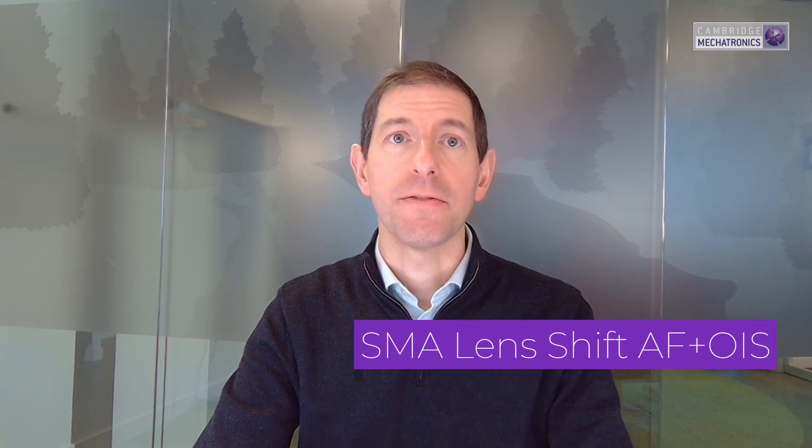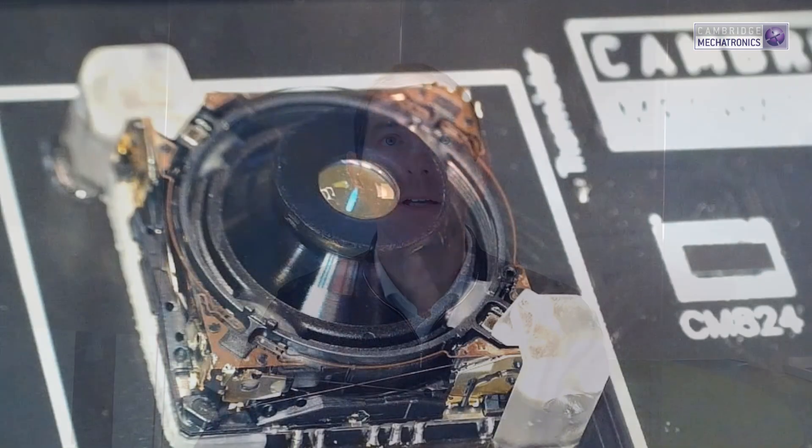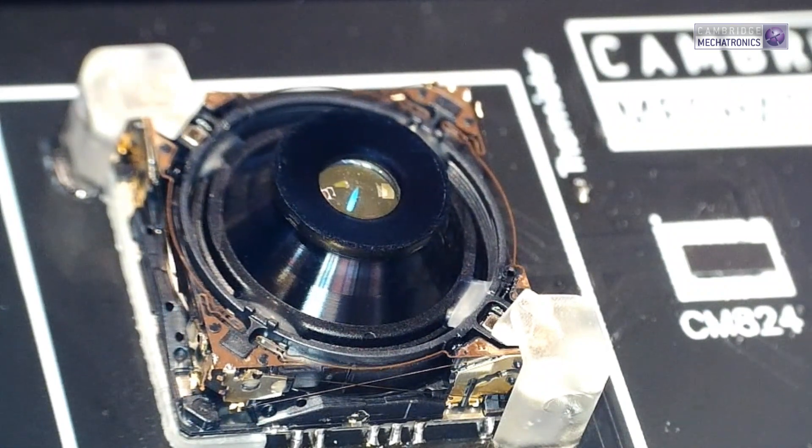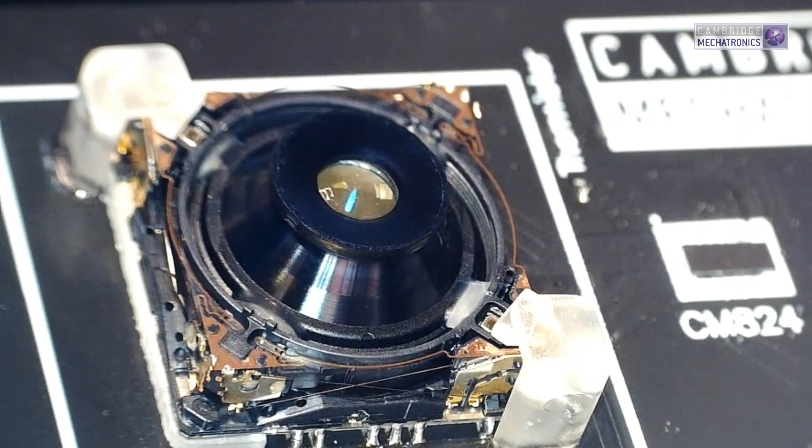Our SMA LensShift AF Plus OIS technology is a single actuator that provides both autofocus and lens shift optical image stabilization. The autofocus capability is typically from infinity to 10cm and the OIS is capable of suppressing handshakes of about 1 degree. This actuator can carry heavy lenses and provides connections for variable aperture actuators that sit on top of the lens.